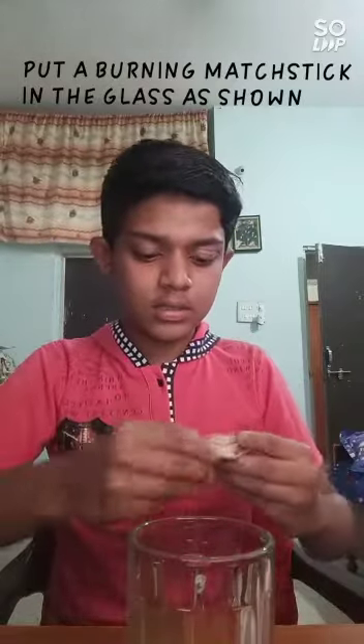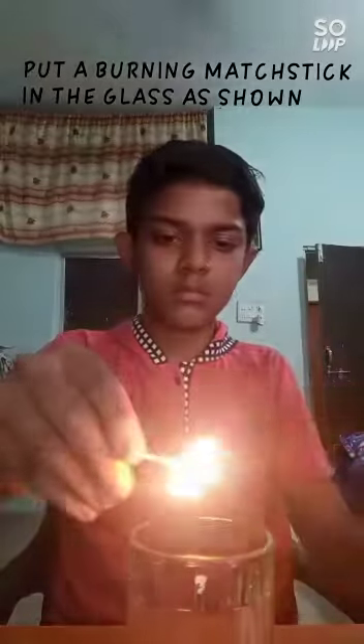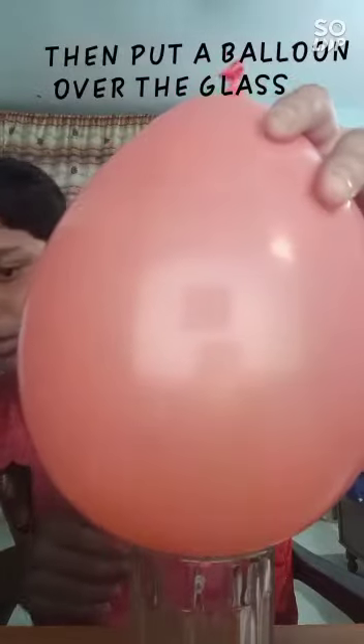First, we will put a burning match stick inside the glass. And then put our balloon above it.